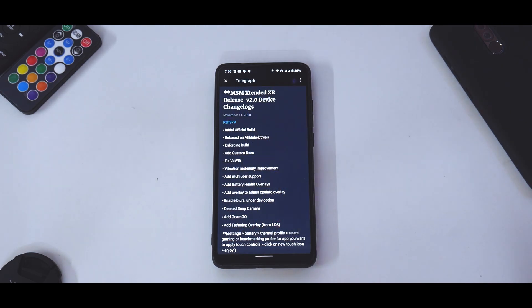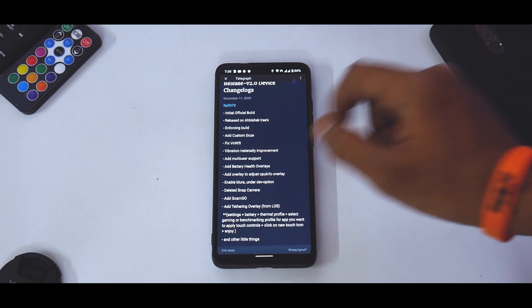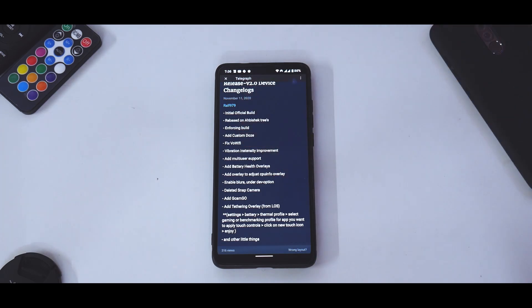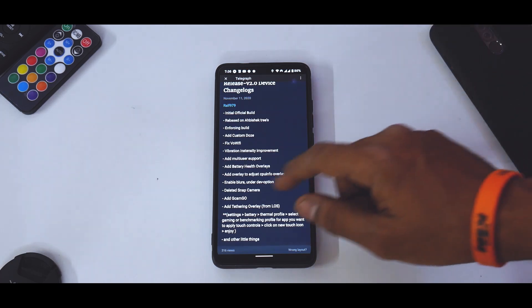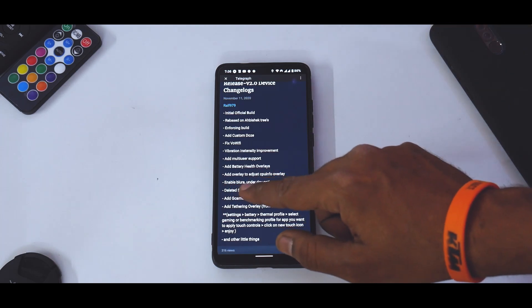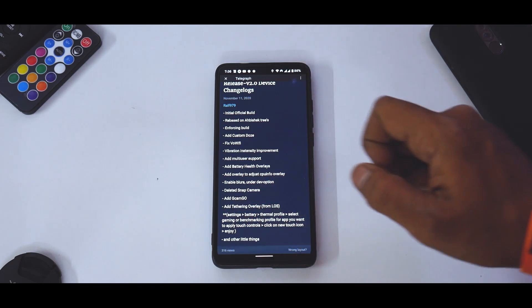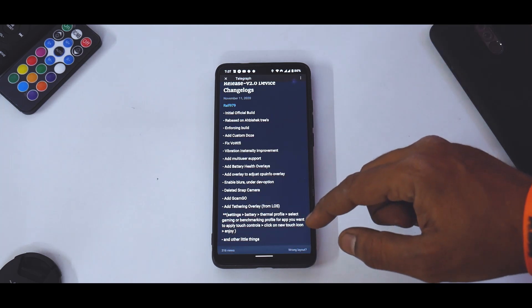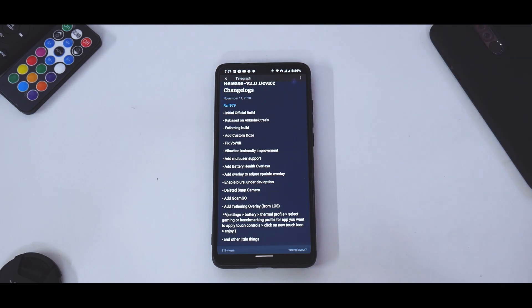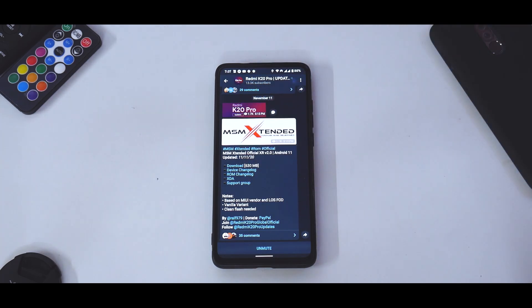Here we have MSM Extended XR release version 2.0 — device change log. This is the initial official build, rebased on Abhishek's tree. Features include: enforcing build, custom doors fix, voice over Wi-Fi, vibration intensity improvement, multi-user support, battery health overlays, overlay to adjust CPU info, blurs under dev options, deleted Snap camera, added GCam Go, tethering overlay from LineageOS, touch controls, and a thermal profile for gaming and benchmarks. MSM Extended is a good custom ROM — I've been using it for a while.